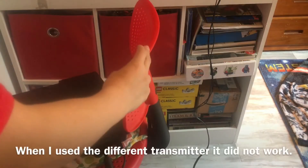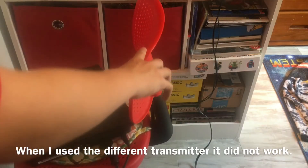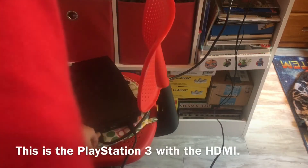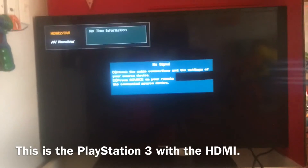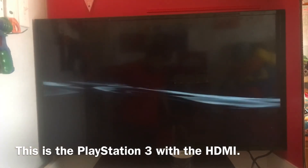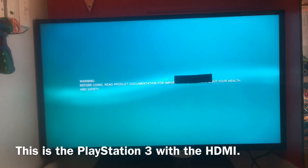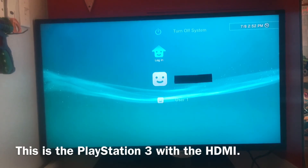Now for the PS3. I've got the PlayStation 3 connected with the HDMI and the power. Let's go ahead and power it on and take a look at what happens on the TV. I put a piece of tape over there where it says some personal information when it powers on. And see, it says PlayStation 3 twice. There's a warning right there. And then yeah, that's the home screen.